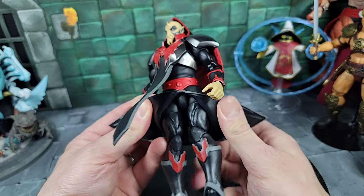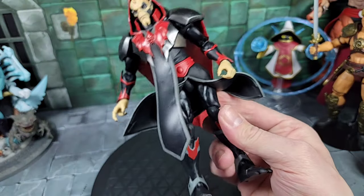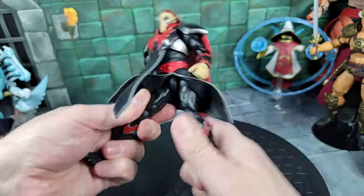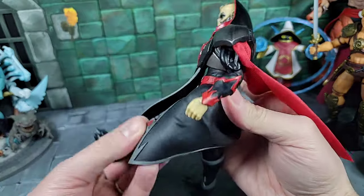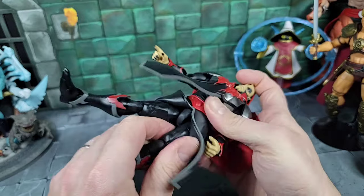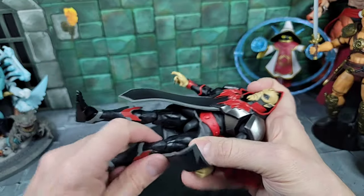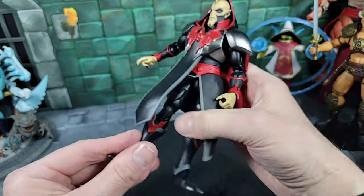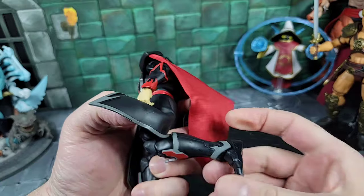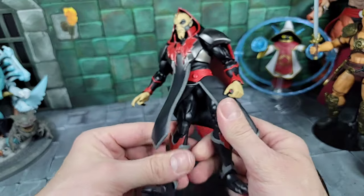Moving to the legs — just standard Masterverse style legs. As far as articulation with the robe on, I'll pull it back a bit — it does hinder movement, but you can get a split about that far. You can kick forward, go back, and it has the thigh cut where you'd remove the piece. He also has the drop joints like other Masterverse figures — the hips can go up and down inside the hip joints. He can bend at the knee all the way back, though it's hindered by the skirt robe piece.